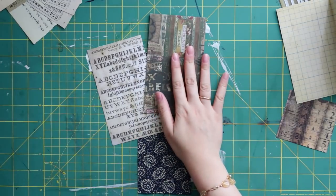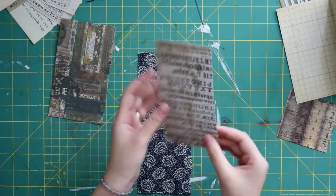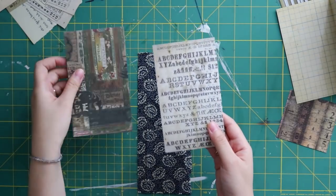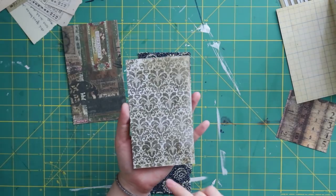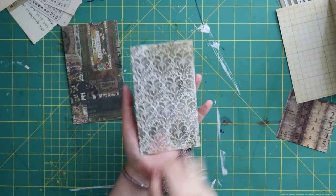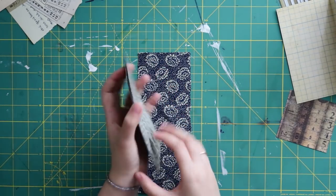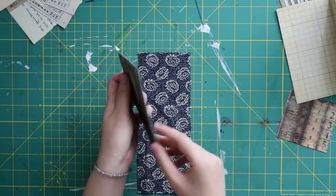For the back pocket, I use another design from the Dapper paper pad. This scrapbook paper is the same size — six inches by 3.5 inches — which I'm going to tuck at the back, so you have something different and interesting to see.